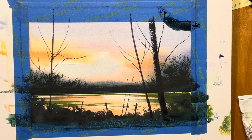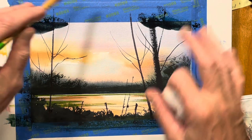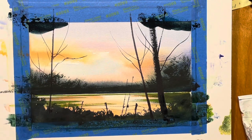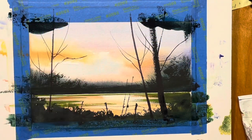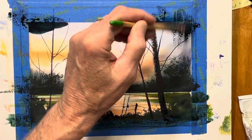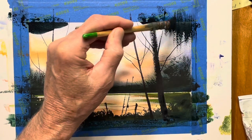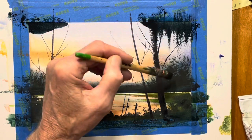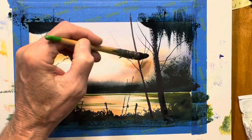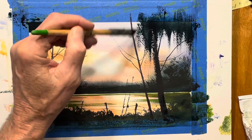A little more green with it. I'm just going to lay that in real quick, get a feel for what I want to do here. I'm going to fan this brush out and drag it down to pick up the texture of the paper, which is really a lot of fun to do. Keep your strokes vertical.